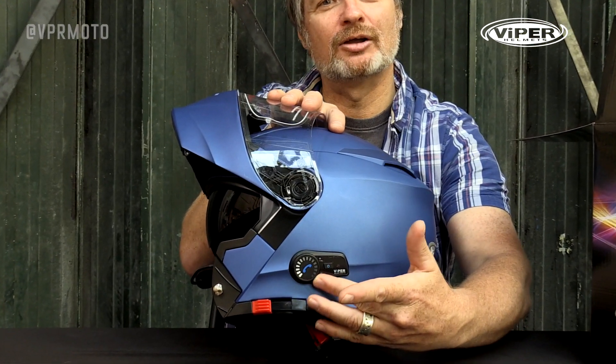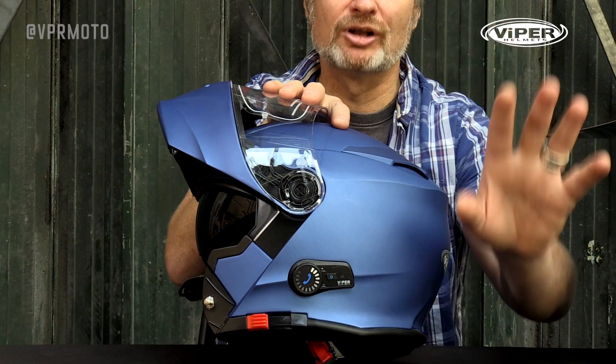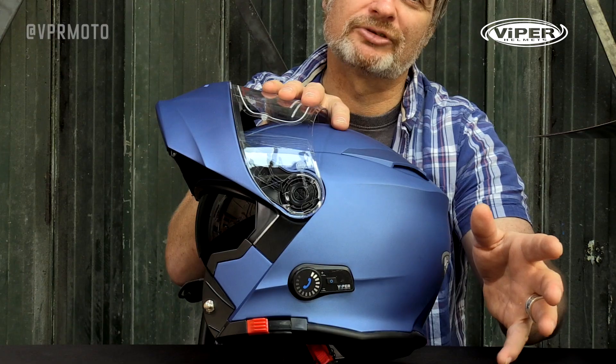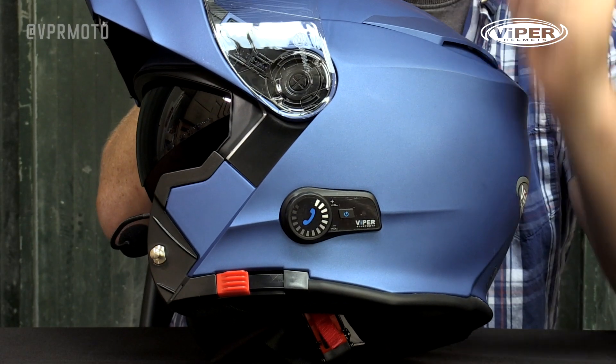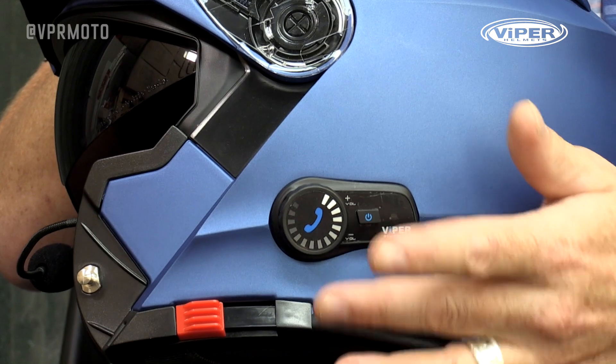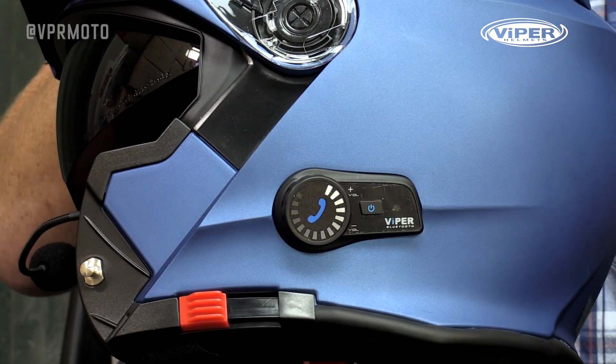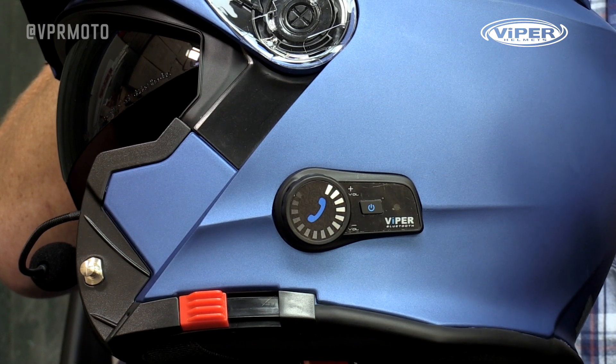As you can see, there's a little dial on the front which we use for turning the volume up and down. It can also be used for skipping tracks when you're playing music, and it's also the button we'll use to swap between intercom mode and phone mode. The smaller button behind it is the button we'll use to turn the helmet on and off, and also for pairing.